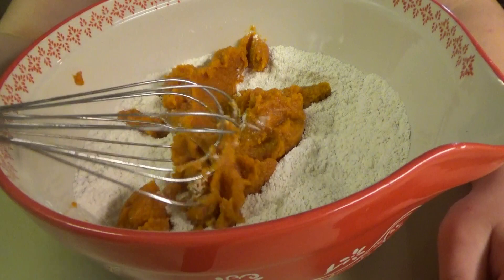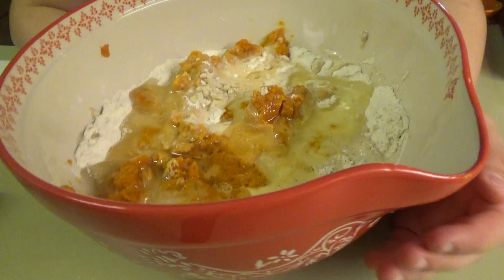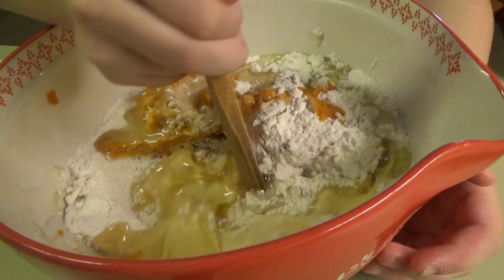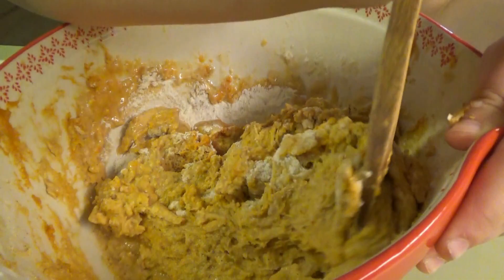Half a cup of milk, half a cup of oil, and one teaspoon of vanilla. You can go ahead and be mixing that. This actually doesn't take that long to make — it's pumpkin pecan coffee cake.